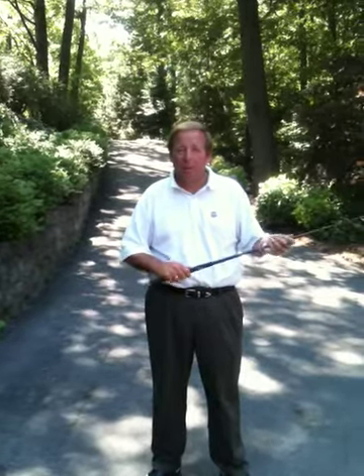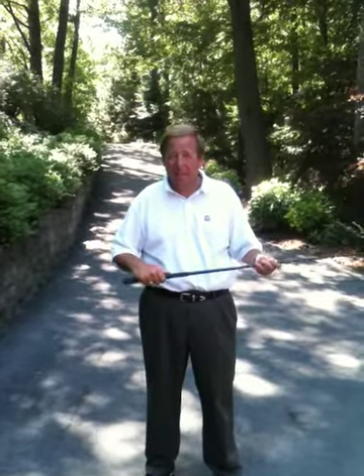Hi everybody, it's Terry with MyPGAGolfCoach.com. Today we're going to talk about something I've seen on the lesson tee a lot lately — a fault in people's equipment. Their grips are really hard and slick.